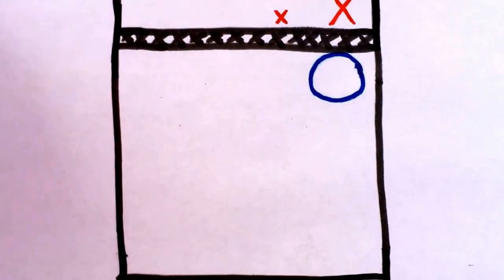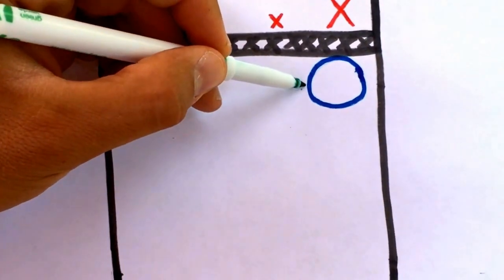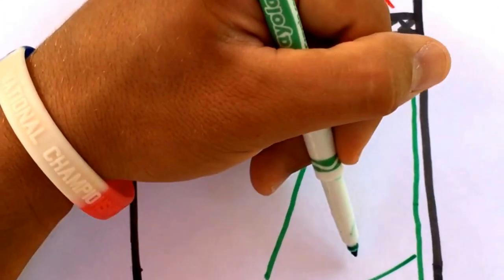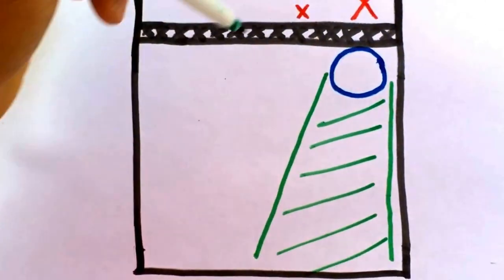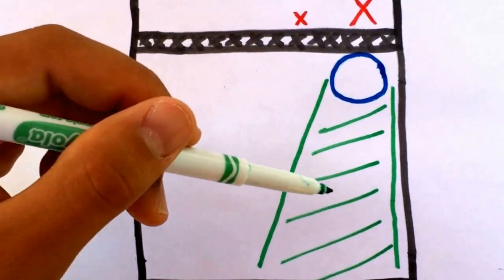What the blocker is essentially taking away in this situation is this area. If the blocker is doing their job, the attacker should not be able to hit down in this whole area right here. The attacker cannot hit down — remember that.